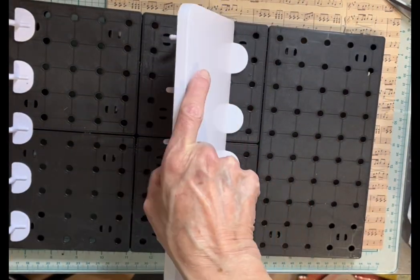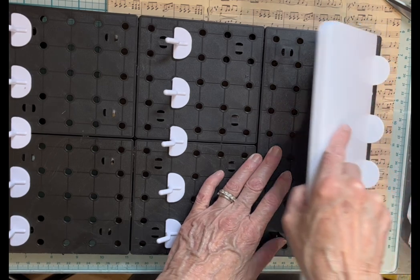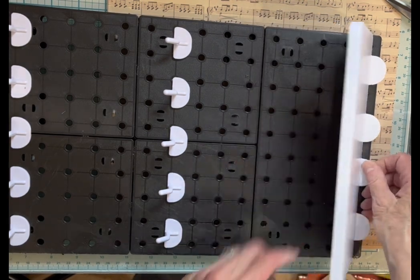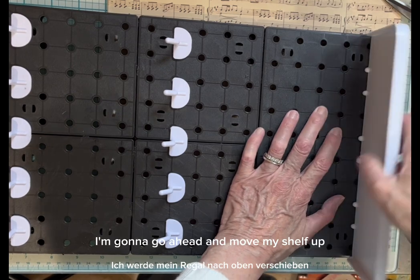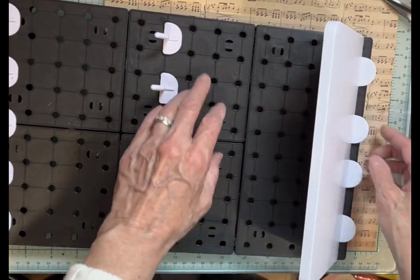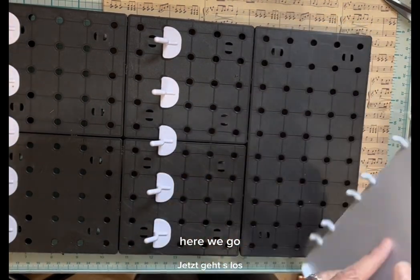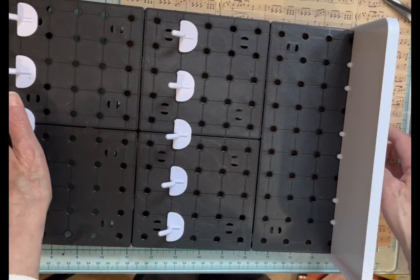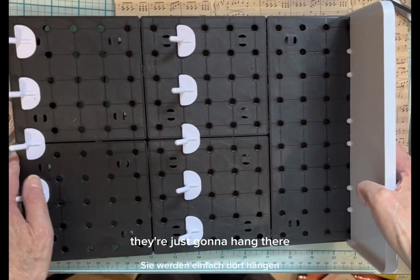Let me turn it sideways — I might have it actually up one. I'm going to go ahead and move my shelf up just one. There we go. I'm not gluing my shelf in; I'm not gluing these in. They're just going to hang there and they're in there nicely.